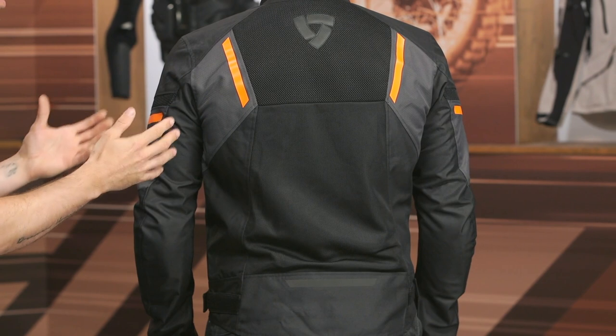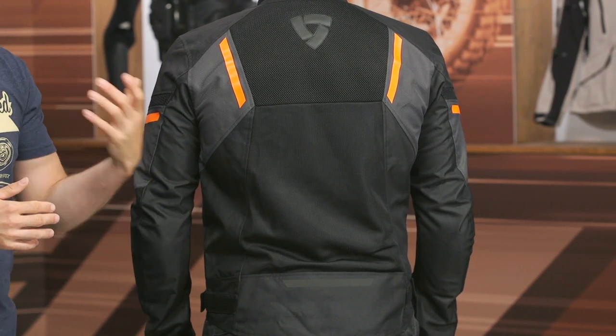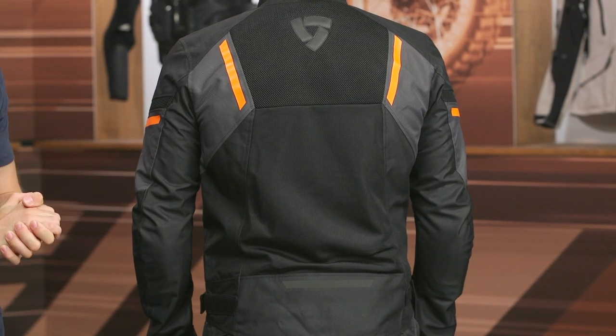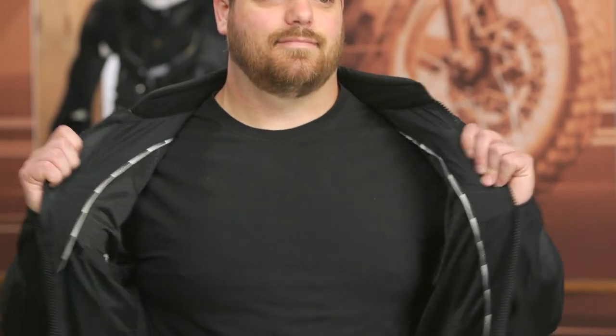No back protector is included, however it's very easy to add one and I'd highly recommend it. All of Revit's jackets will tell you what size back protector you need depending on the jacket size you purchase — it's going to be the RV-05, RV-04, or RV-06 depending on that size, so pay attention to that on the product page. On the inside it's very straightforward — more mesh, some stash pockets, belt loops at the bottom, and a short connection zipper.